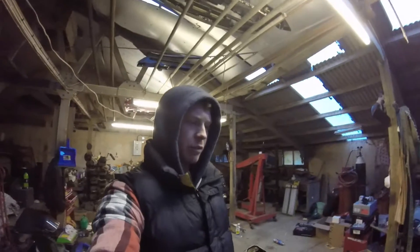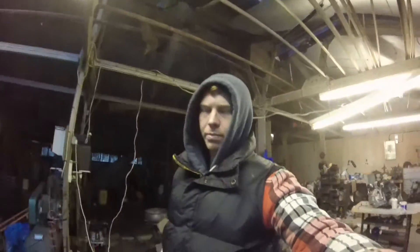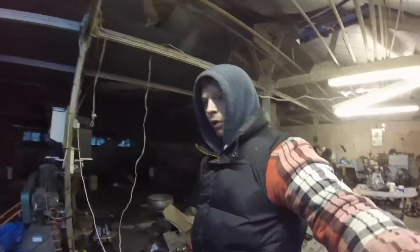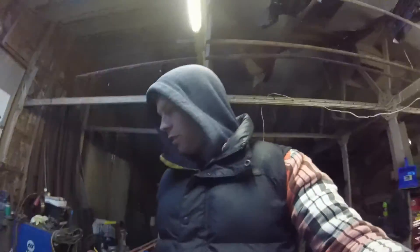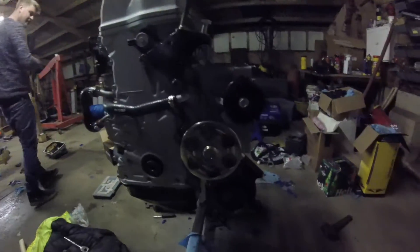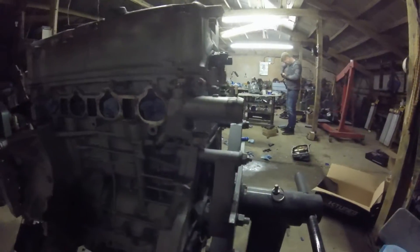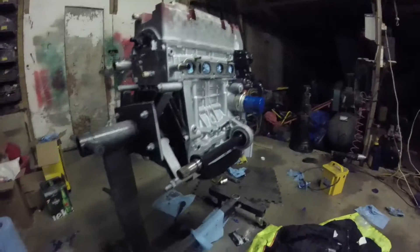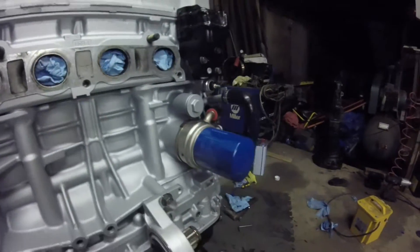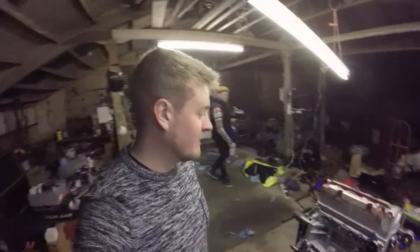We've got the new sump on — it wasn't too bad actually. We're not sure if we've used enough Honda Bond to seal it properly, but hopefully it'll be alright. The engine looks really good. We're going to put on some of the accessories now — the new water pump, alternator, sandwich plate, new oil filter, all that sort of stuff. We've got new water hoses, K-Tuned ones, the alternator relocation kit back on, engine mounts back on, new thermostat, water outlet with the new water temperature sensor for the ECU, the half shaft bolt, oil sandwich plate, oil filter, and the VTEC solenoid.